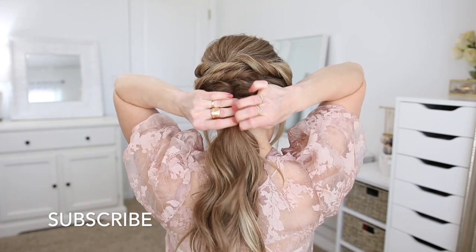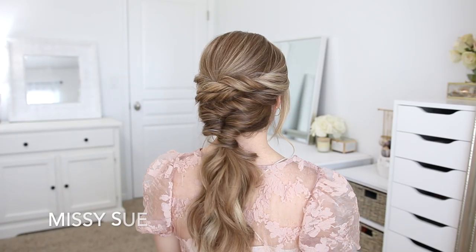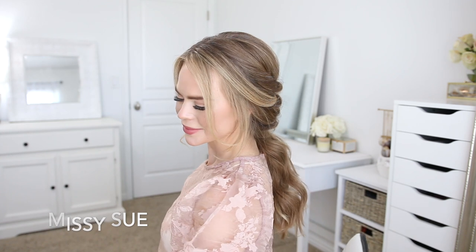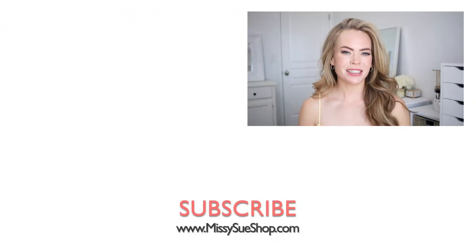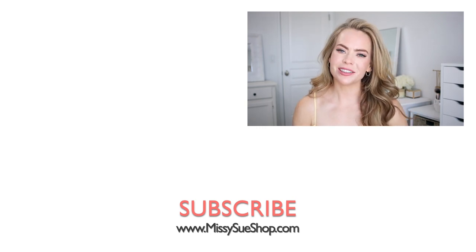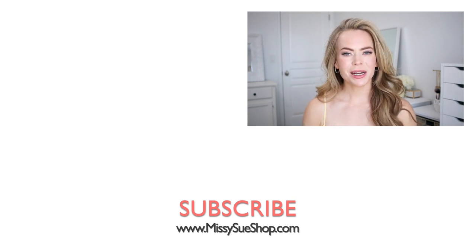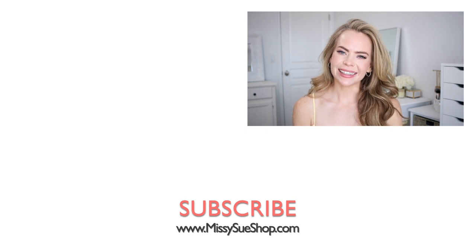As a last step, to cover the elastic band I'm going to divide off a small section of hair from the ponytail, wrap it around the elastic band, and pin it against the wrapped piece using a bobby pin on the underside. That wraps up today's video — thank you so much for watching! Make sure to comment down below which of the three hairstyles was your favorite. Be sure to like and subscribe, click that notification bell so you never miss any future uploads, and I will see you next time.